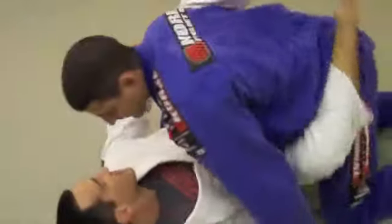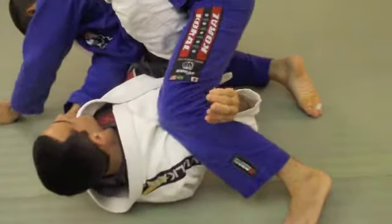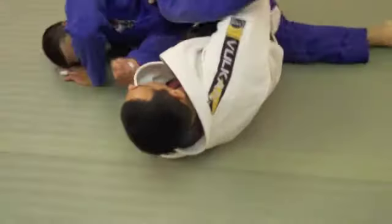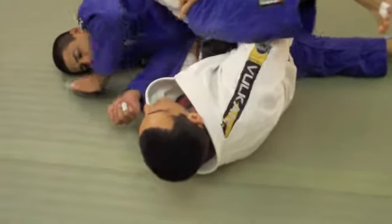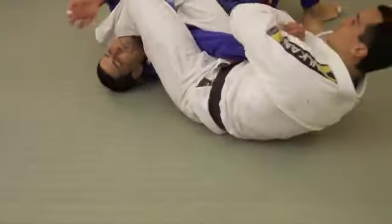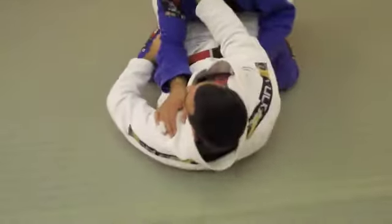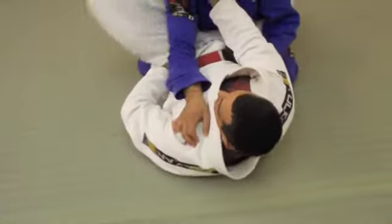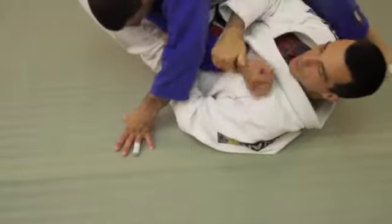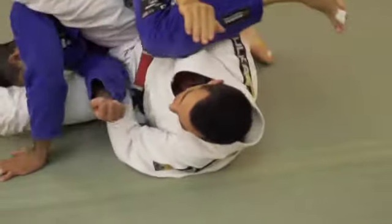I want to start this sweeping action. Start the arm lock — he raises up his leg. As I start to sweep him, I have to escape this leg. If he falls on this leg, we're going to get caught in a messy situation. So I want to start the sweep and control his head as he comes over. Traditional grip, foot on his hip — tight, not loose. Start this arm bar, get underneath this leg, start the sweep, escape my leg.